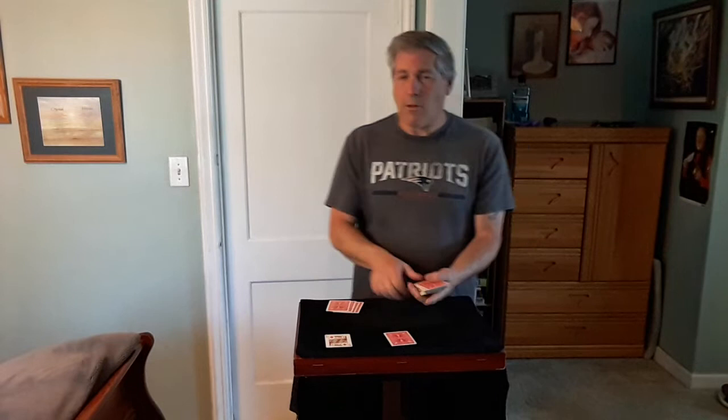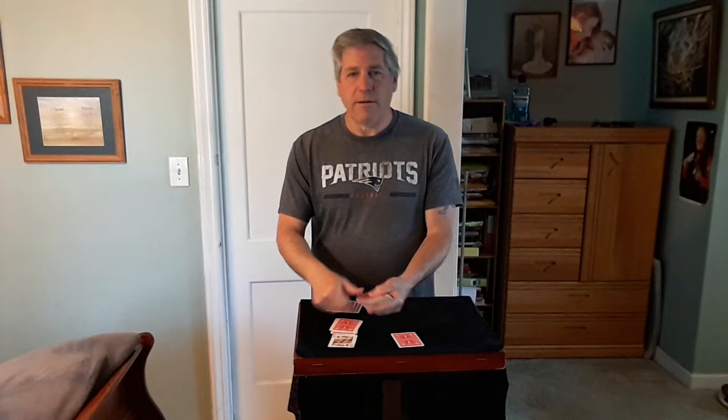They do the same thing — deal the cards, stop wherever you like. Let's say you deal down a little farther, take the King, drop the deck on top.